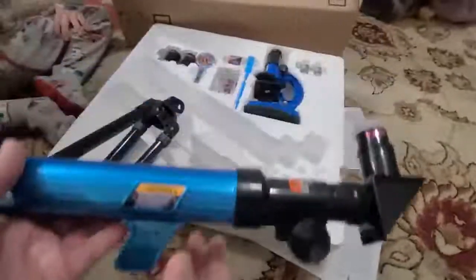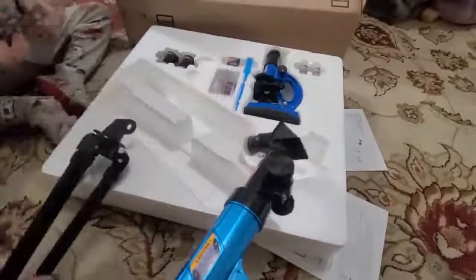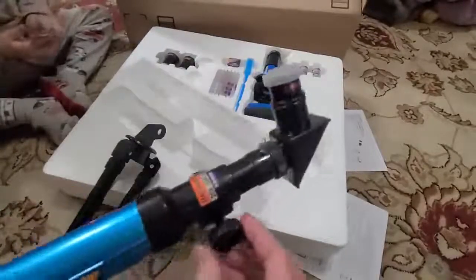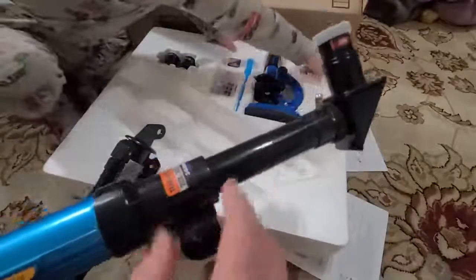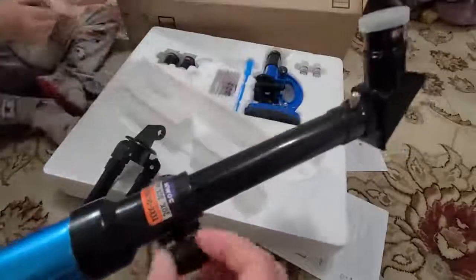I'm a little concerned with that. Again, if it was for a real eight-year-old it might last a little longer, but when you have little ones around — this knob here extends the microscope out further, and that's for the higher magnification.